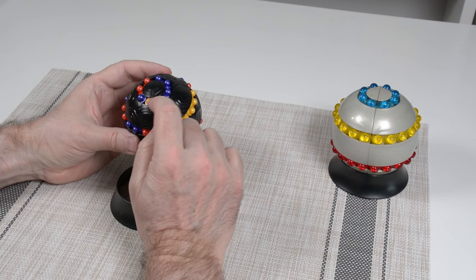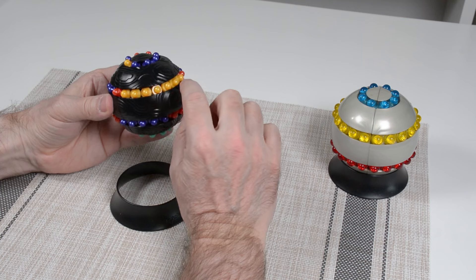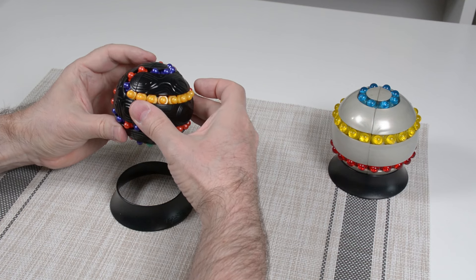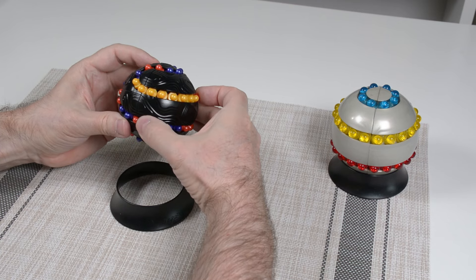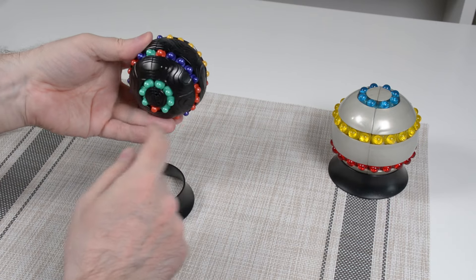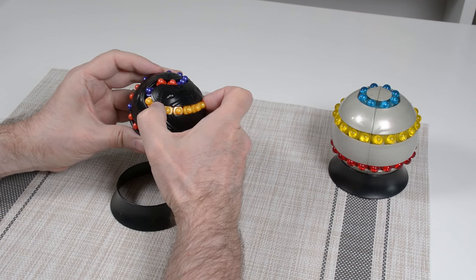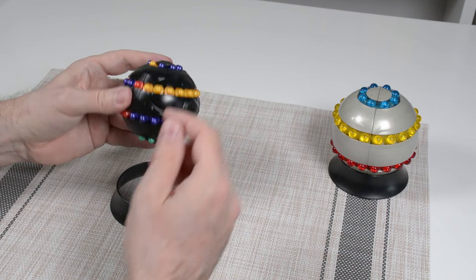Now I want to show you something important. We can't just shove all seven of these into the ring at once — I'll show you why. If I put one in and then bring it back, look what happened: we moved the completed ring by one and wrecked it. So that strategy isn't going to work. I'll undo what I just did and we're back to where we were.